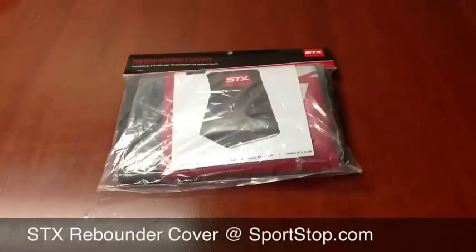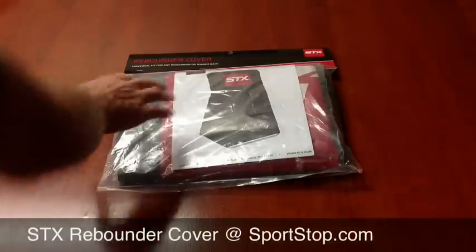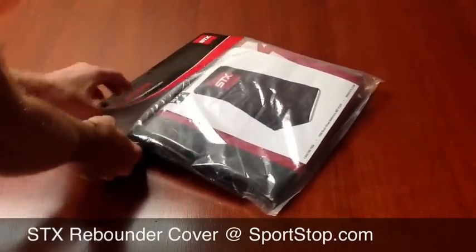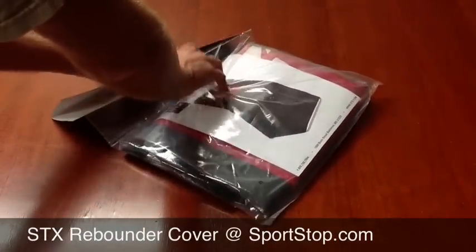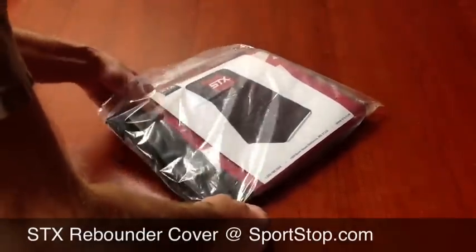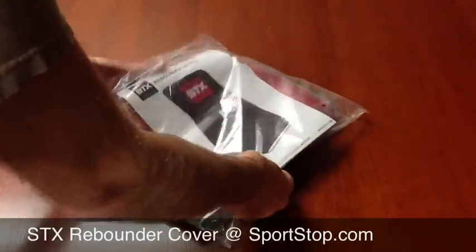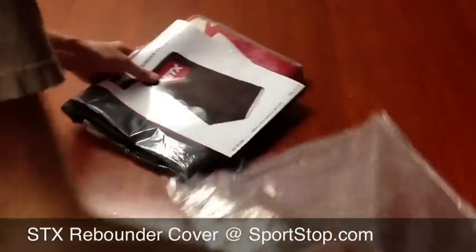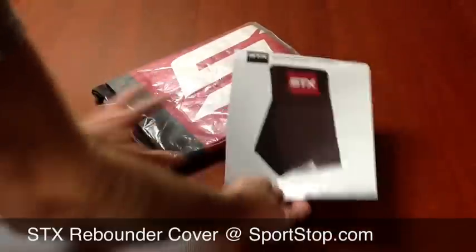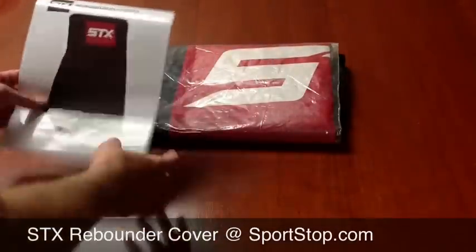This is Sportstop.com giving you a video overview for the new STX rebounder cover. This fits into the category of 'I don't know why I didn't think of this earlier.' These rebounders, the good ones, are 200, now 250 bucks each, so it's worthwhile keeping it in good shape so you can get many years use out of it.